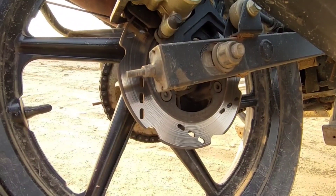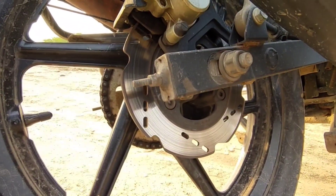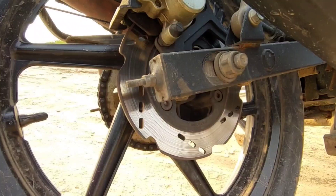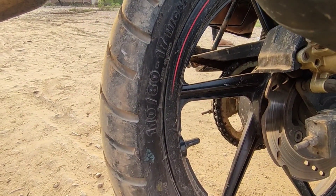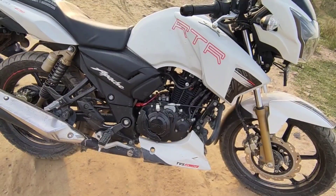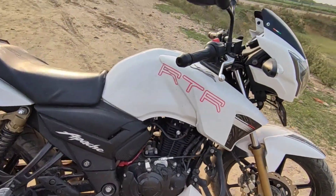In the first 2018 model there was no ABS, but after the RTR 200 4V, an ABS option was added. The rear tire is 110mm and the front is 80mm. There is no kick-start option — it is self-start only.